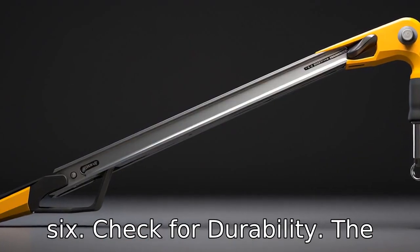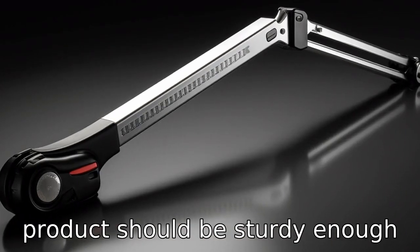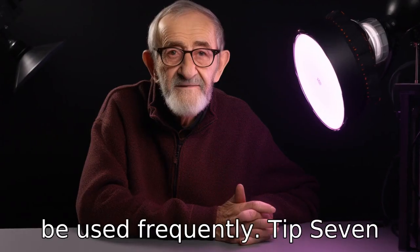Tip 6: Check for durability. The build quality of the reacher grabber is important. The product should be sturdy enough to last long without falling apart, especially since it would be used frequently.